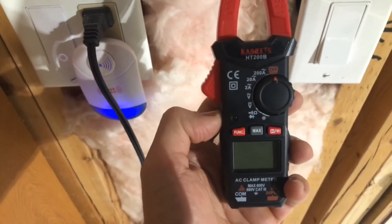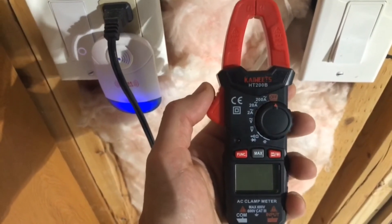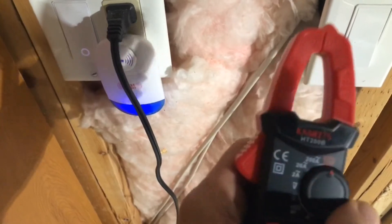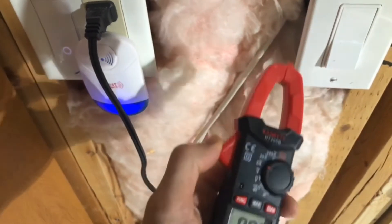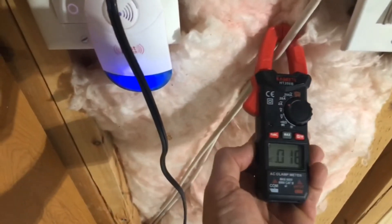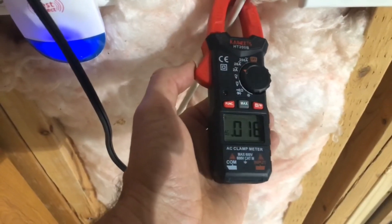Chris back with the Kaiweets clamp meter. Just going to go ahead and actually show you using the clamp how you can measure with it. I needed to find some exposed wires so I'm in my utility room. I'm going to go ahead and turn this to the alternating current setting and then I'm going to stick it right there. You can see it's measuring the alternating current traveling through the electrical wire. That's how you use the clamp meter.